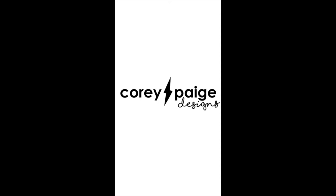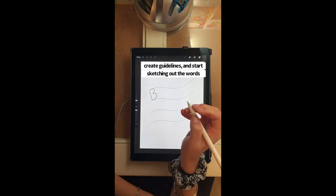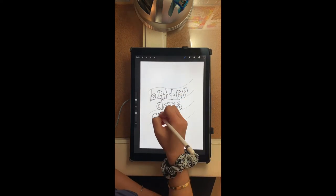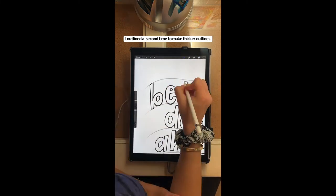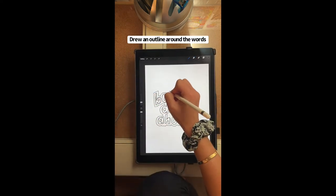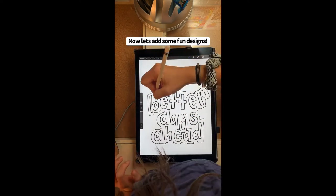So guess what? We're about to have a drawing session with Cory herself. So whether you are an artist or not, get a paper and pencil ready and have fun drawing! See you next time!